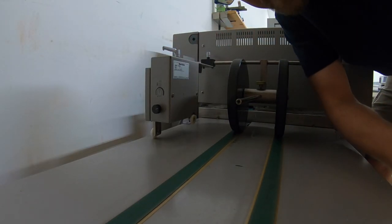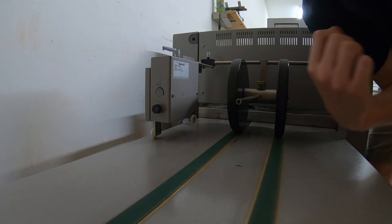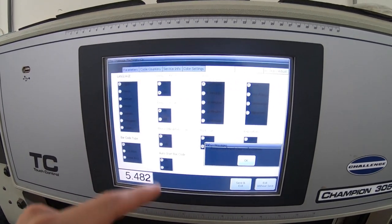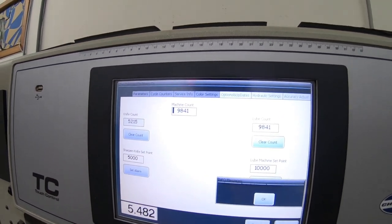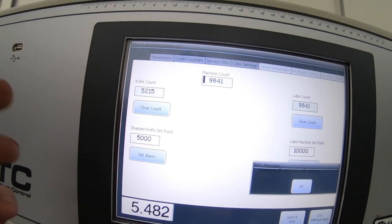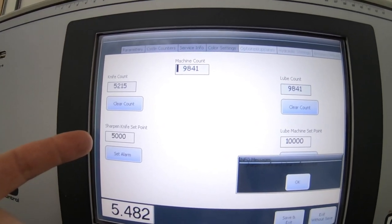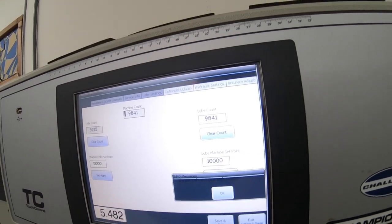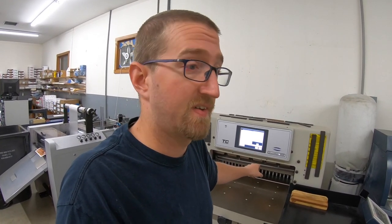I don't use that preset kicker that much, but it's kind of handy on a job like that — I should probably try and use it more often. This new cutter is great and it has a counter now. I've never had that before, so I never knew how many trims I got out of a blade when I'd change it. This blade is probably about ready to be replaced — it's been used 9,841 times since I've had the machine, and the alarm is set to go off every 5,000 cuts. I'm a little over 5,000 now, and there's also an alarm for lubrication. I'm curious — what do you typically get out of a knife on a guillotine like this? 5,000 — I think that's probably about right.